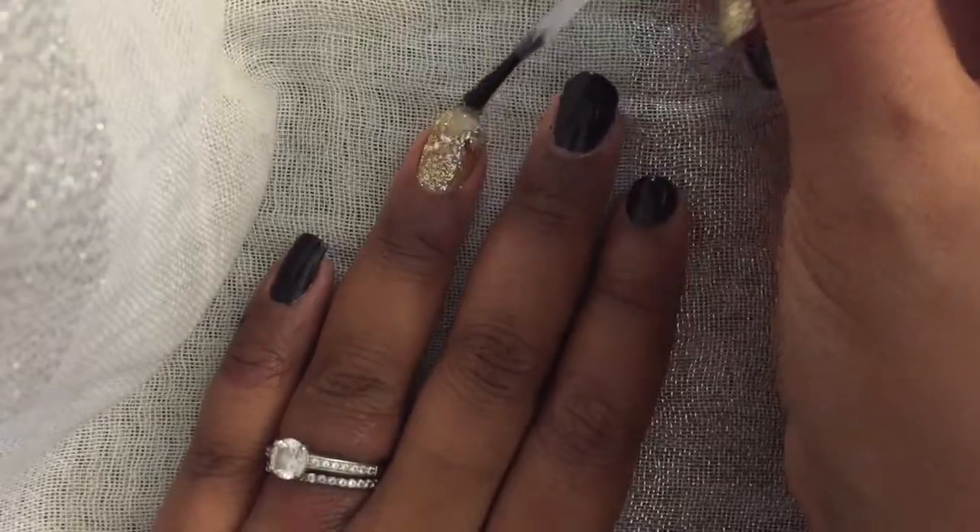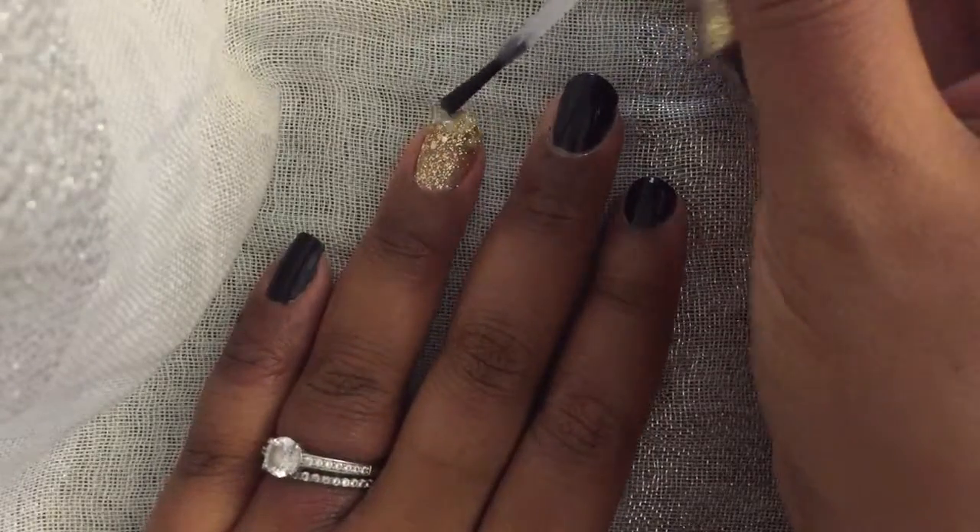I sealed in the glitter with the Beauty Secrets Hardener, and I just did one coat of that.